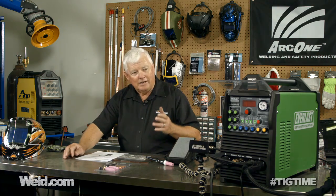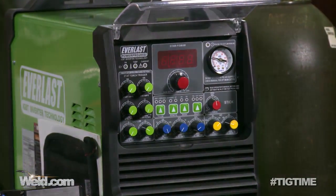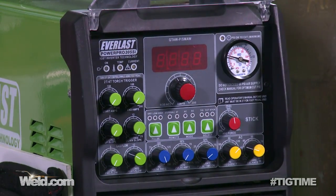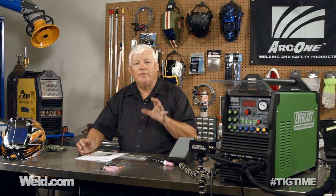Today I've got a machine called the PowerPro 205SI. I can't even find a price on it yet, but from what I understand it's somewhere above the $1,700 range. So that kind of puts you in perspective of what the machine is and what it does. We'll put a value to it a little bit later. It's got several functions and a couple of processes.